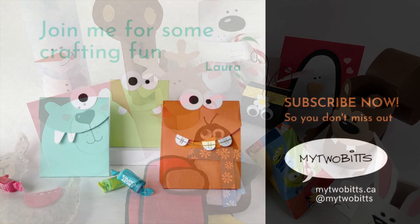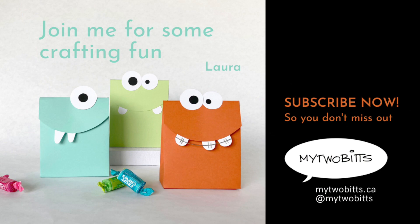I post videos once a week. Join me for some crafting fun. Thank you.